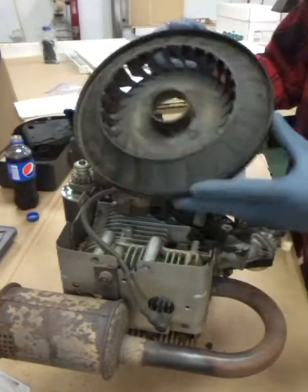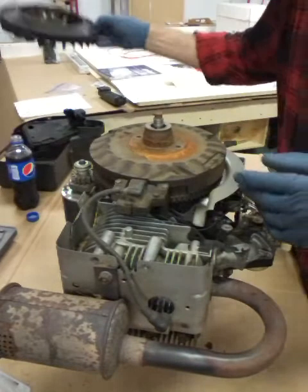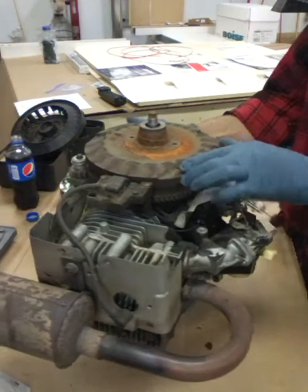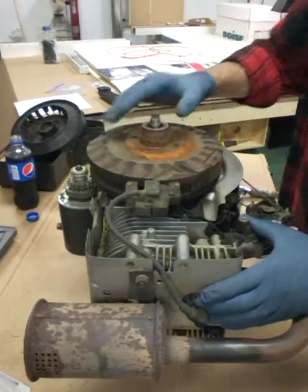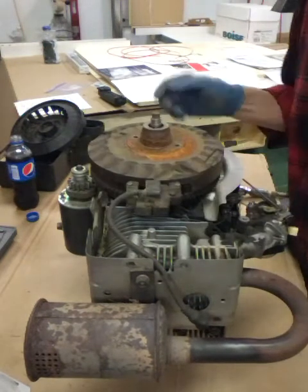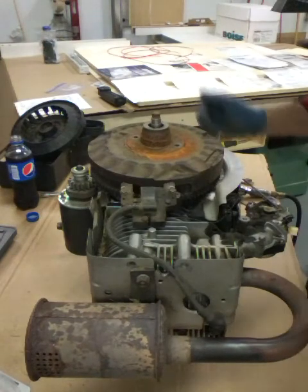This is just a fan that helps cool the engine. Inline engines don't have them. Now we've got to get this flywheel off. It's on a keyed shaft and it's tapered, so we've got to get a puller on here to pull this off. I'll go get one of my pullers.